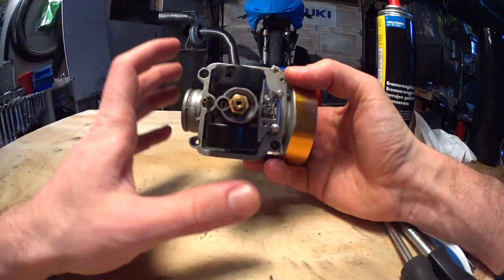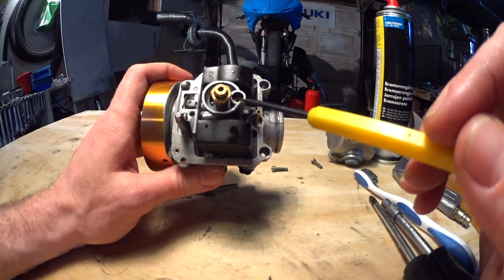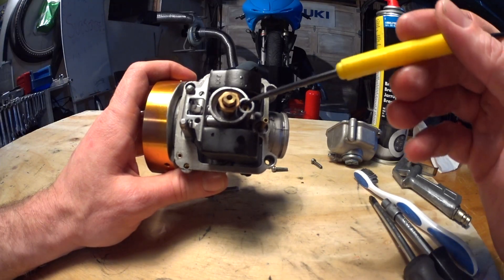There's a lot of overlap. If you adjust one thing, the other circuits will be affected. When you start tuning, get the pilot circuit in the ballpark first. This makes things a lot easier because it's really painful to tune a bike that won't idle.